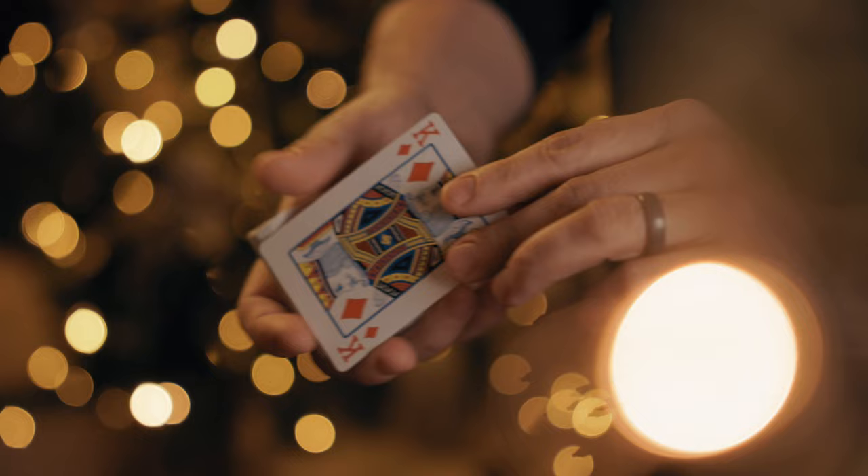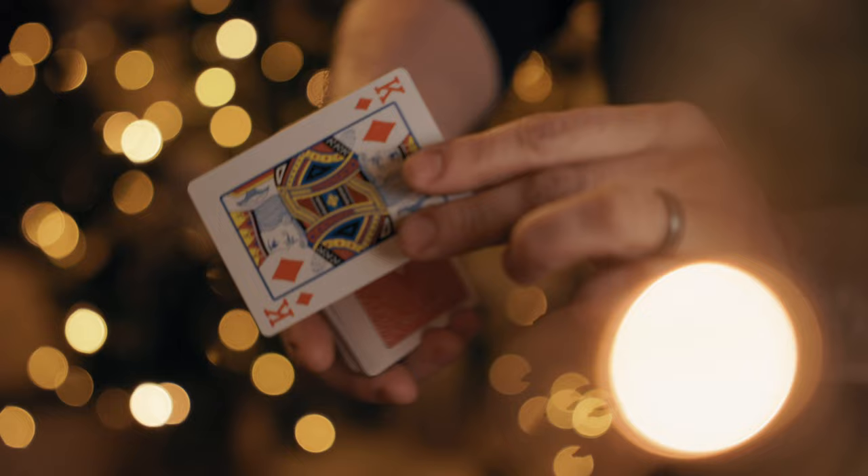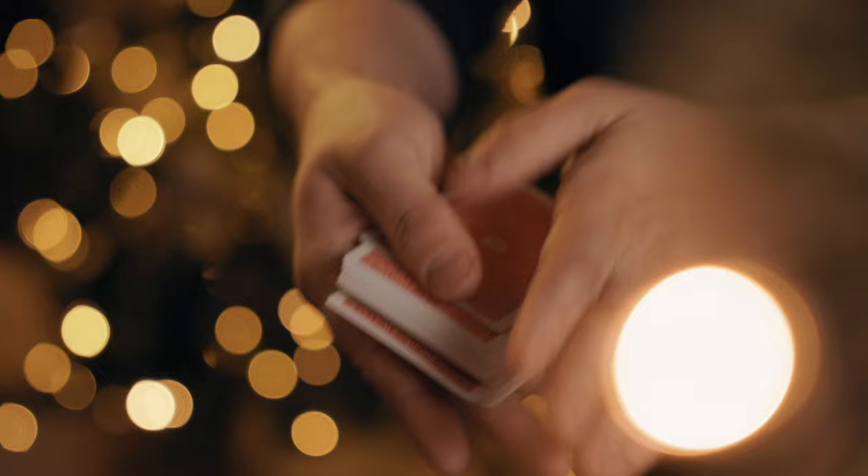One way to misdirect this move is by asking them how many cards down they think their card is. Right before that card gets stolen is when you ask the question, so that by the time they process the question, you've already spread the cards and the card is already loaded on top. Their eyes are going to jump up to you as you do the move and then jump back to the deck.